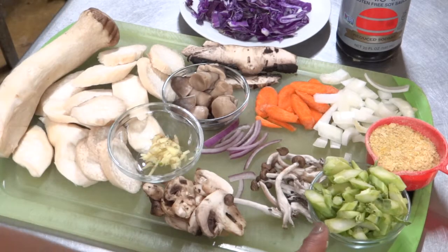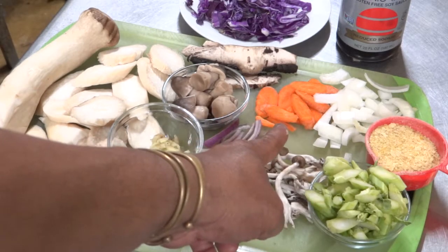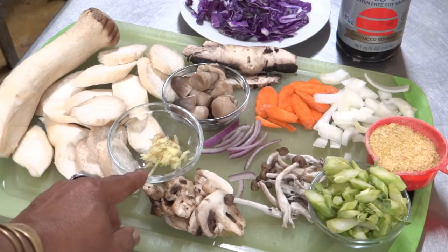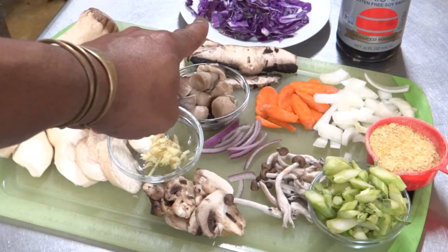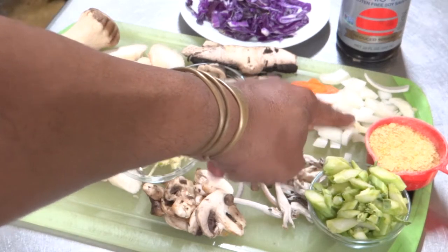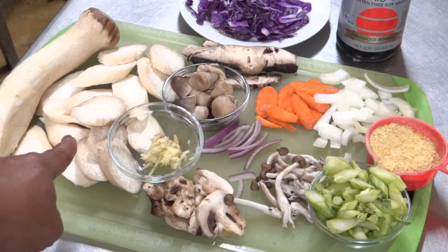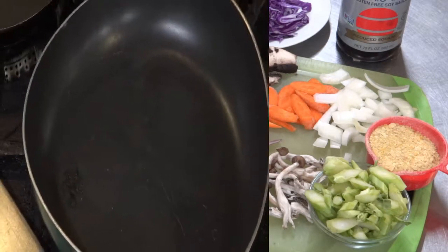I also have portobello mushrooms, and these mushrooms are going to make the basis of the dish. I also have Chinese broccoli stems chopped into little pieces, some carrots, some red onion, and yellow onion — you can use green onion, red onion, whatever you want. I've got some chopped fresh ginger, and in the back there I have some shredded red cabbage. For the sauce, we're going to add nutritional yeast, and I'm going to use organic tamari as my base. We'll start with the king trumpet mushrooms first, using a little sesame oil in the pan.